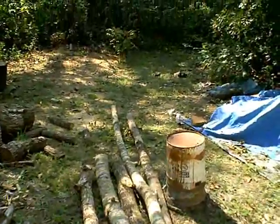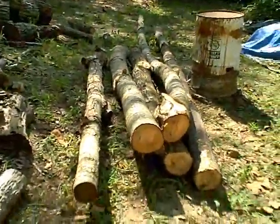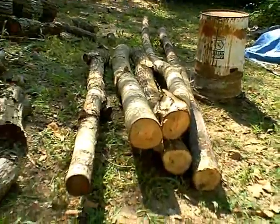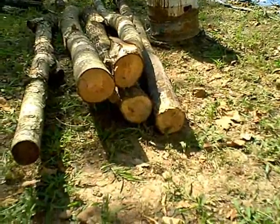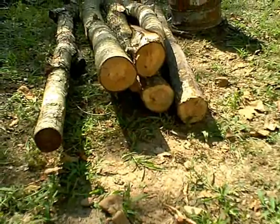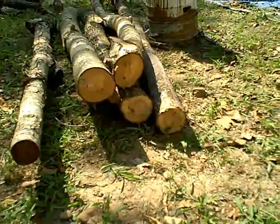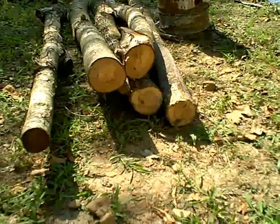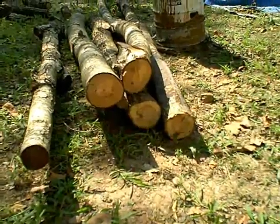These are my logs I pulled up from down in the woods. There's a couple of them I can't use at all — they're just too crooked, like that top one sitting there. But there's some others on the bottom with some beautiful heartwood on them, and I think I'm going to use those to make some lamps out of. I'm going to go back down and see if I can find some branches to make some canes out of.